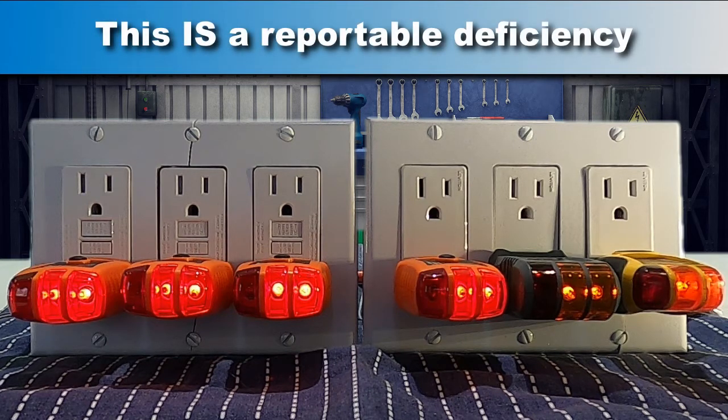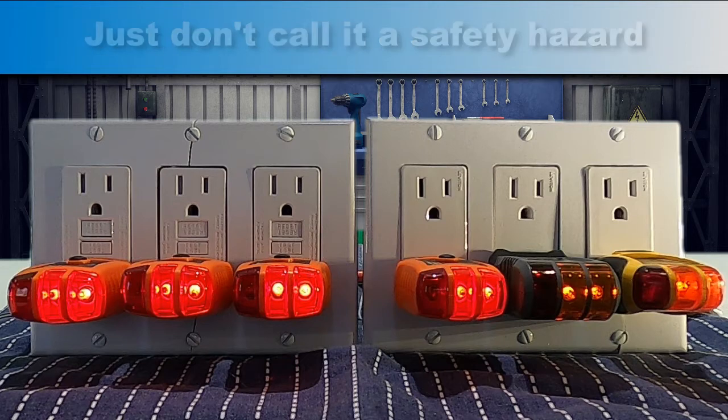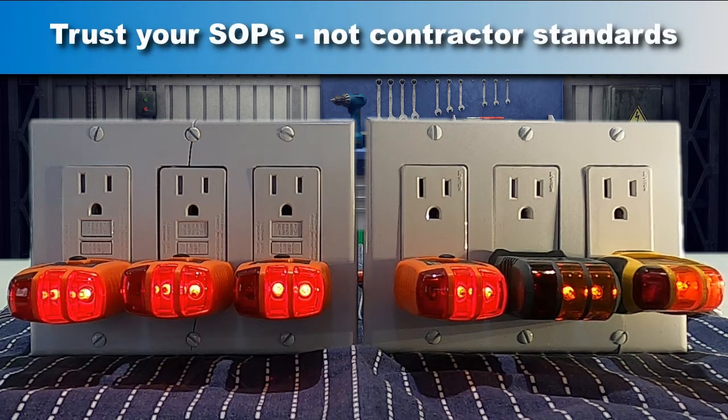That's what makes this a reportable deficiency. Sure, code doesn't say there can't be multiple GFCIs in a circuit, but the functionality is confusing and this is not the way they're designed to be installed. That electrician on social media advising home inspectors not to write this up proves my point that you can't always trust a contractor to teach a home inspector what they need to know.